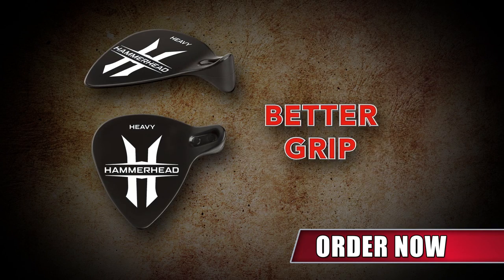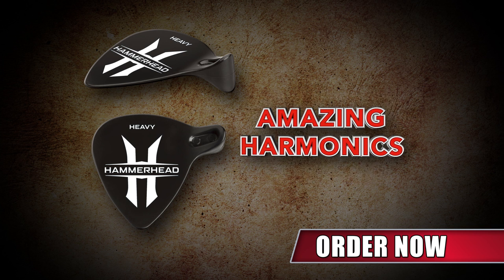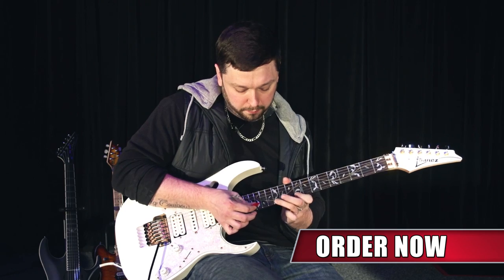But that's not all — it's precisely contoured for a better grip, rapid efficiency, maximum speed and effect, allowing you to create amazing harmonics and new sounds limited only by your imagination.